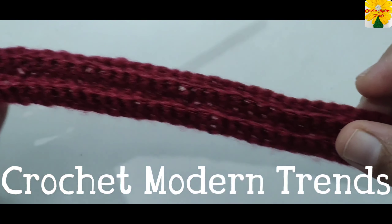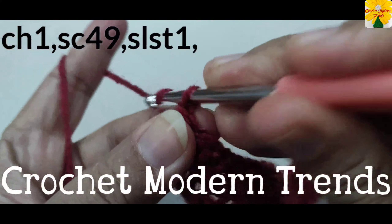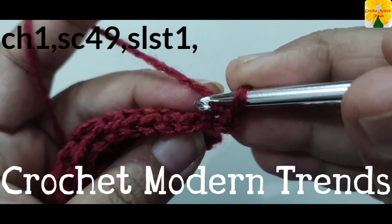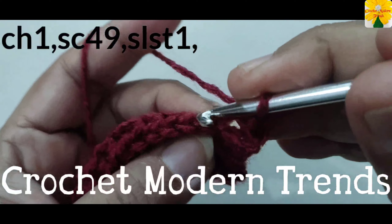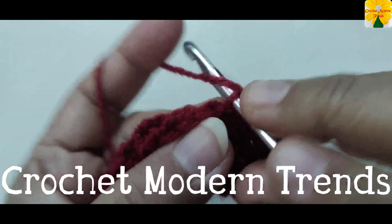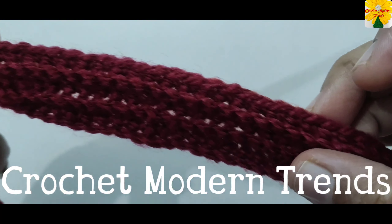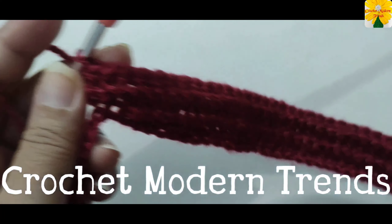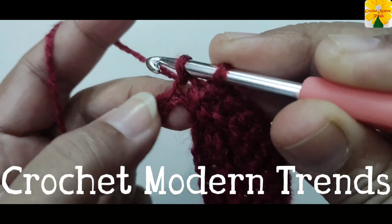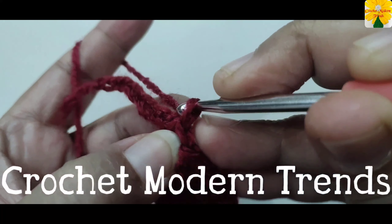When we have completed the 4th row of 48 stitches, chain one, turn the work. Into all the back loops of 48 stitches we have to do single crochet one. Complete doing single crochet into all the back loops of 48 stitches. Then single crochet one into the back loop of the next stitch and slip stitch one into the back loop of the next stitch.